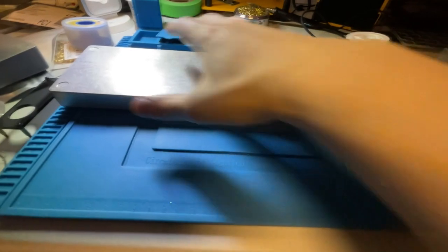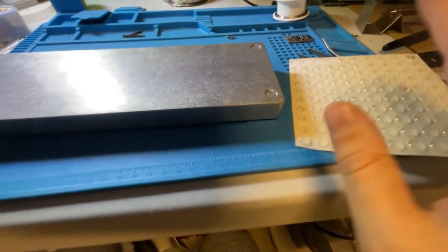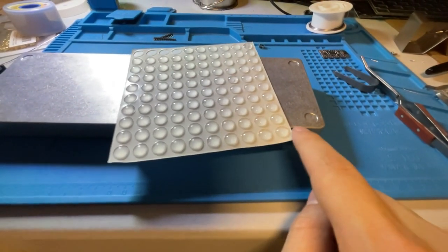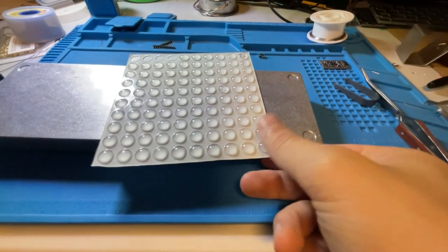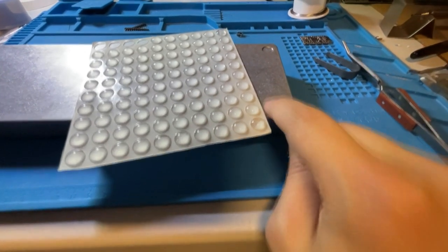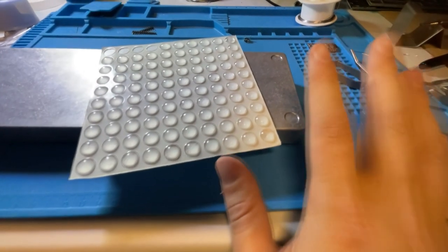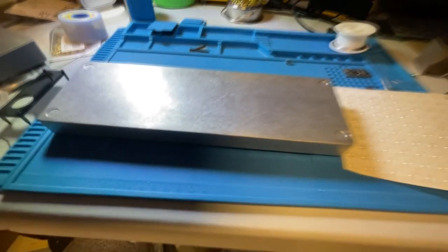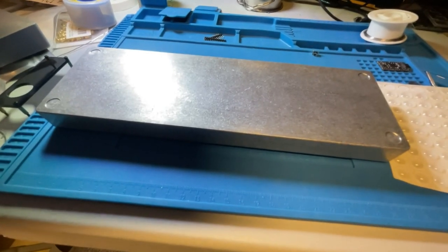One last thing: you are also going to get a small square of rubber feet — you'll get six. Peel those off and place them on the indicated guides on the bottom of the case. They won't fit perfectly in them but will fit fairly well. Put them on that spot for good positioning and you'll have better reverberation dampening, especially if you put the keyboard on a desk mat.